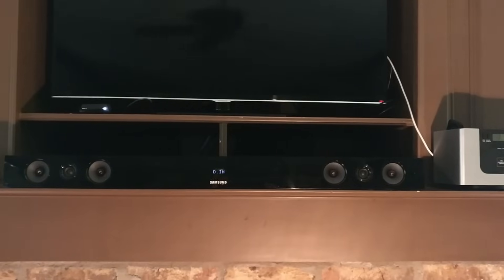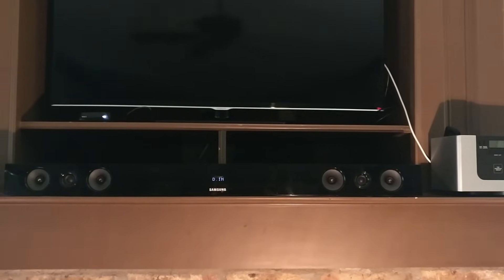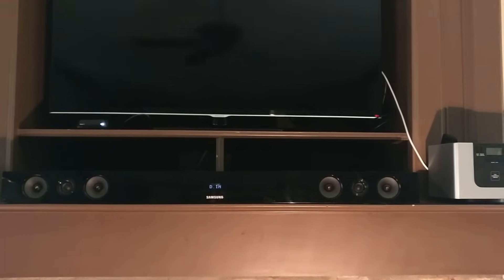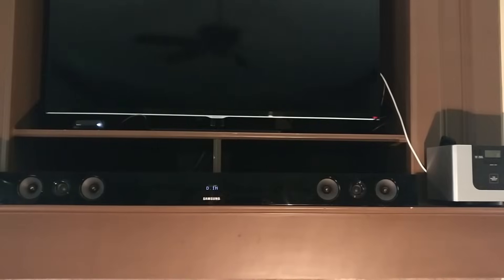If you have a Samsung sound bar that has a wireless subwoofer but it no longer works, meaning that the subwoofer does not connect with the sound bar, then you are not alone. This seems to be a common problem and the fix is relatively easy.